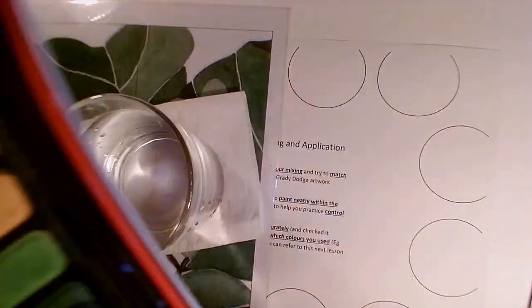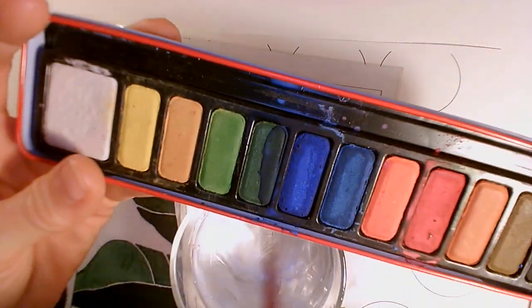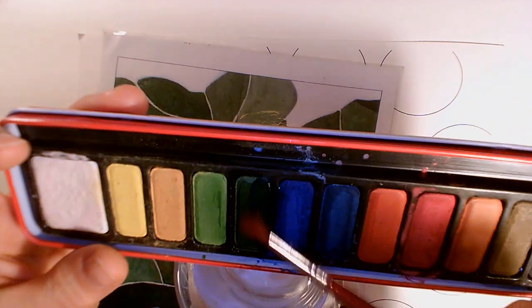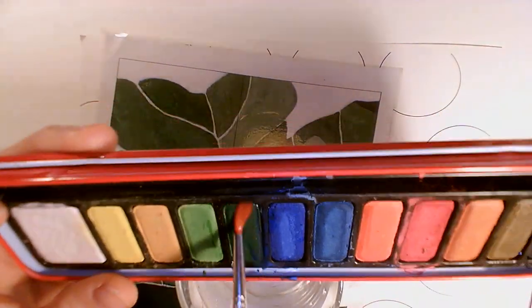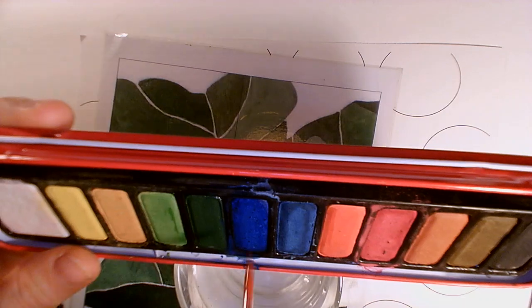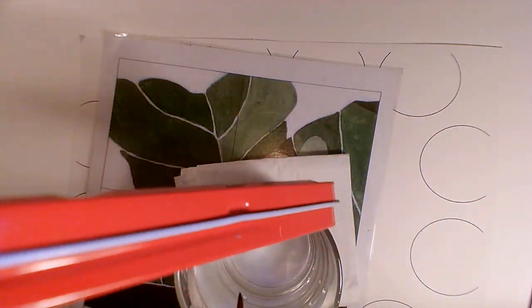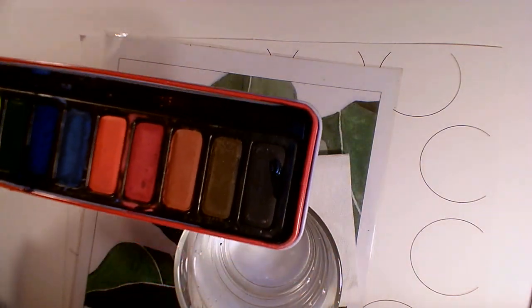If you get your palette and it's a little bit dirty, don't worry about it, it doesn't matter. Just take a little paintbrush and carefully rub some water over the top of the palette until your palette is clean. You can just let the water drip into your water pot. If it collects, you can just pour it to the end and take it back into your water pot like that.